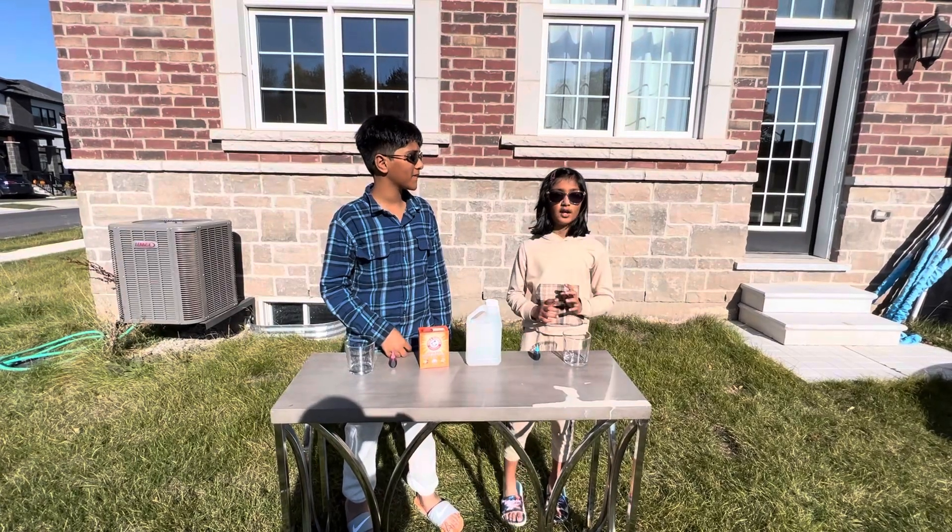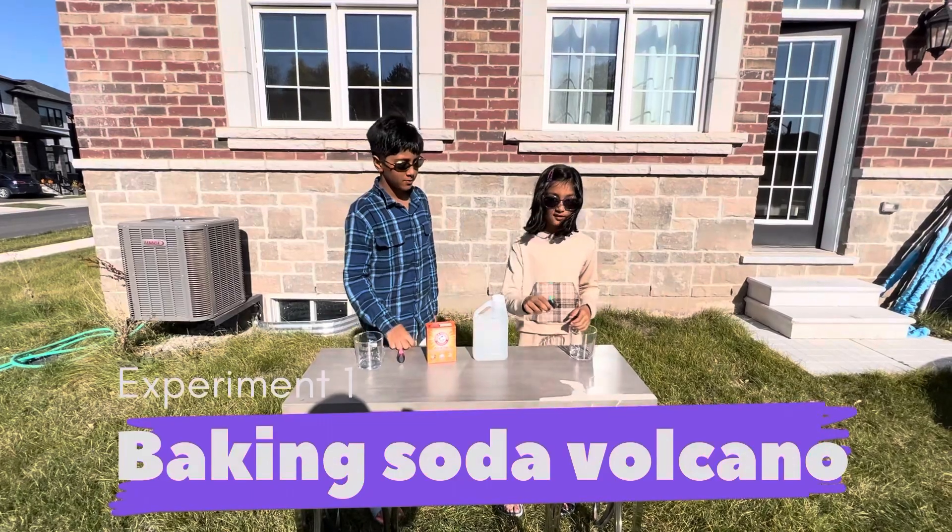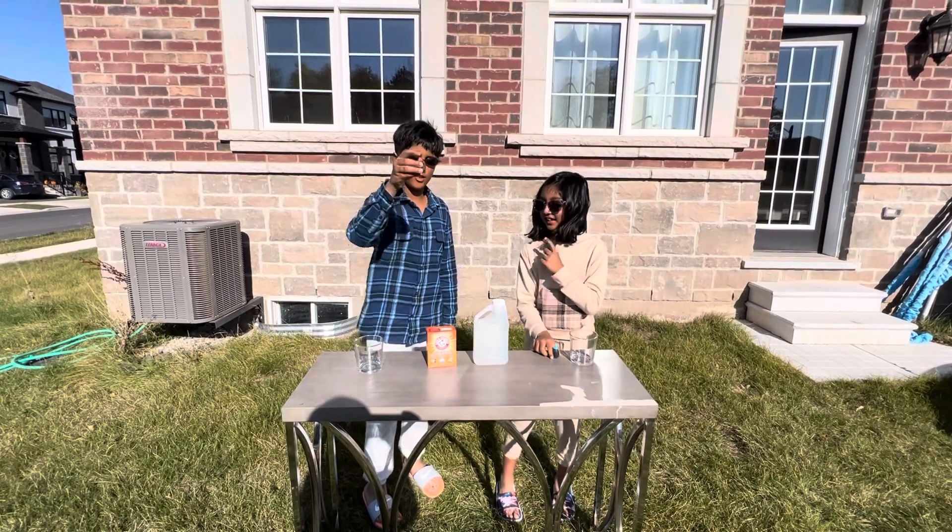Hi guys, today we're going to do an experiment. So flip — I chose the blue color. I chose the red color.